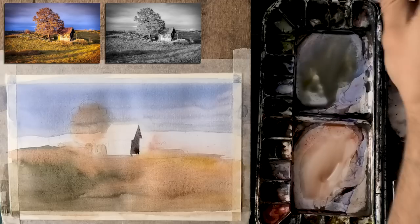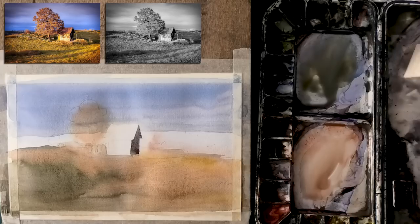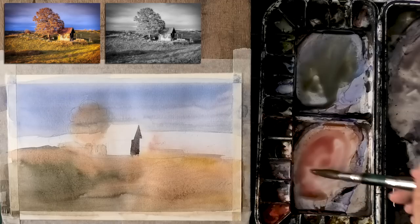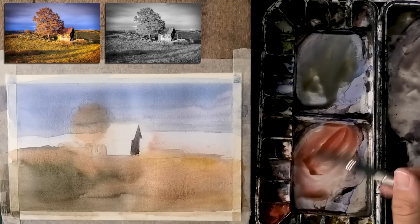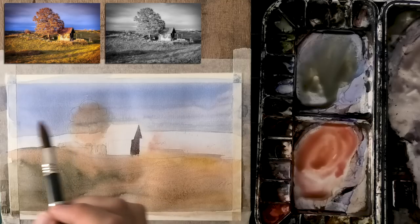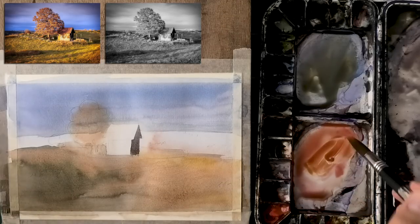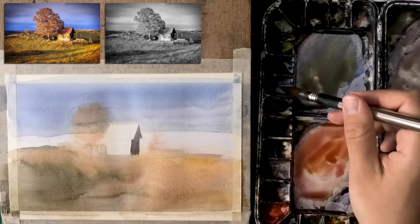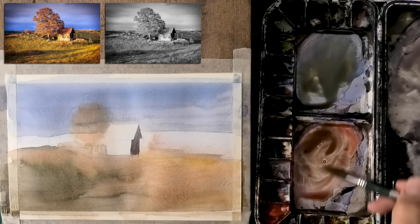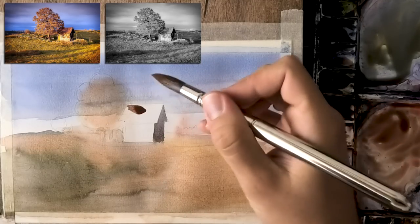Here's one advice I don't talk about as much but is still very important: when you mix those colors together, try not to mix more than two colors unless you really know what you're doing. This shadow I just mixed for the cabin has three colors — blue, yellow, and red — making a gray. But generally, try having most of your mixes composed of only two colors, with the third one optional as a muting mechanism. Don't go overboard, because the more colors you put into the mix, the messier it gets.